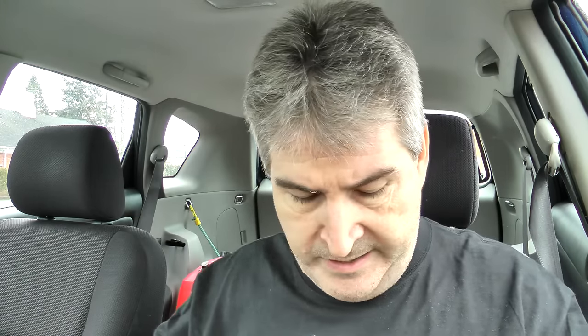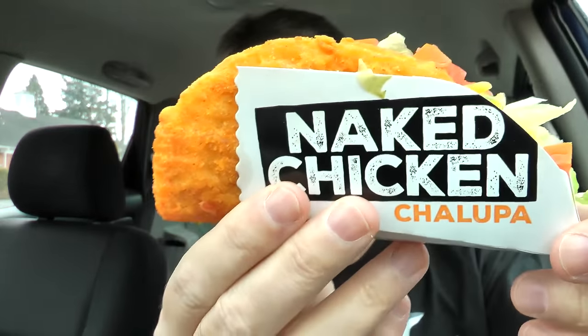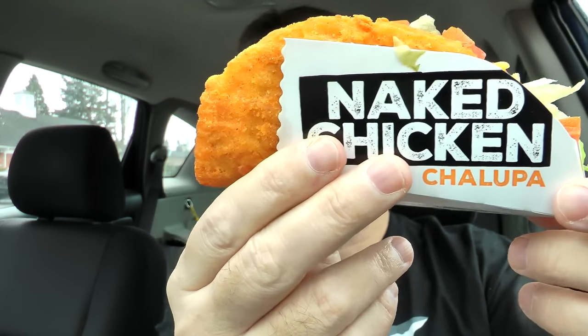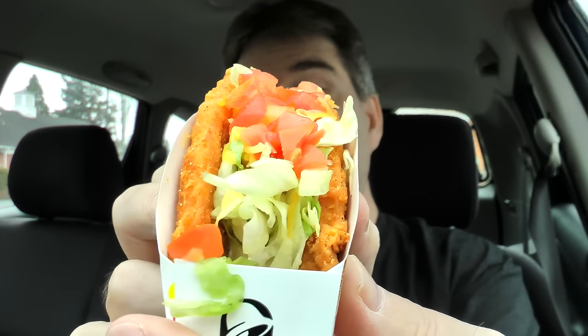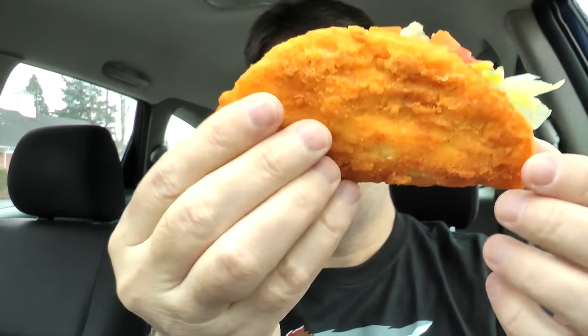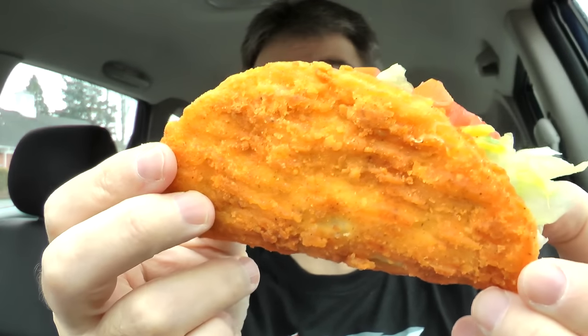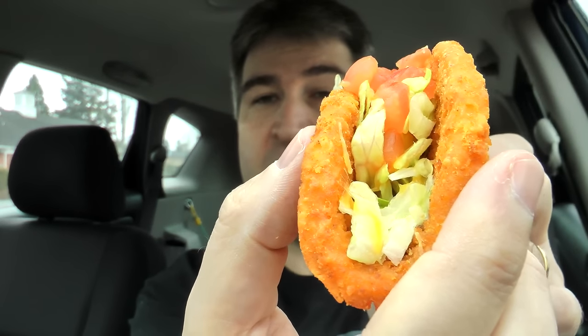I went in and grabbed a bunch of napkins. There's the damage on it, and here is how it comes, all wrapped up. Just look inside — smells nice. There is the little cardboard Naked Chicken container. Look, it's all filled up, just like on the sign. That is impressive right there. I love the look of the shell. The chicken is nicely fried, very thick too — check out how thick that shell is.